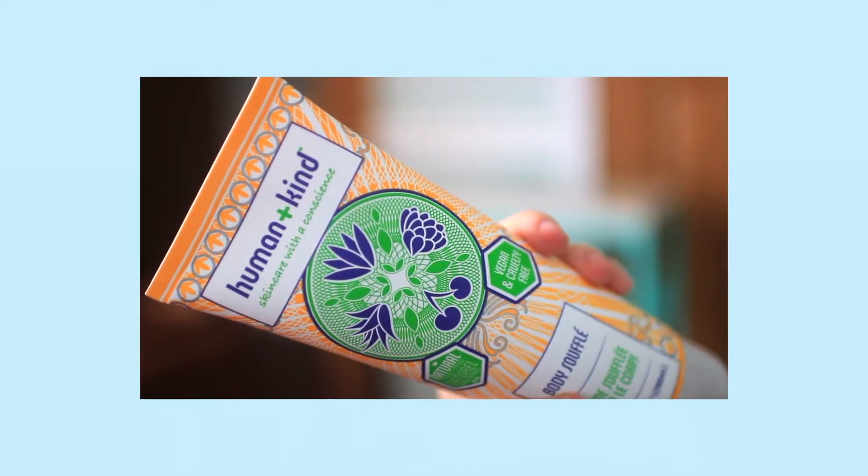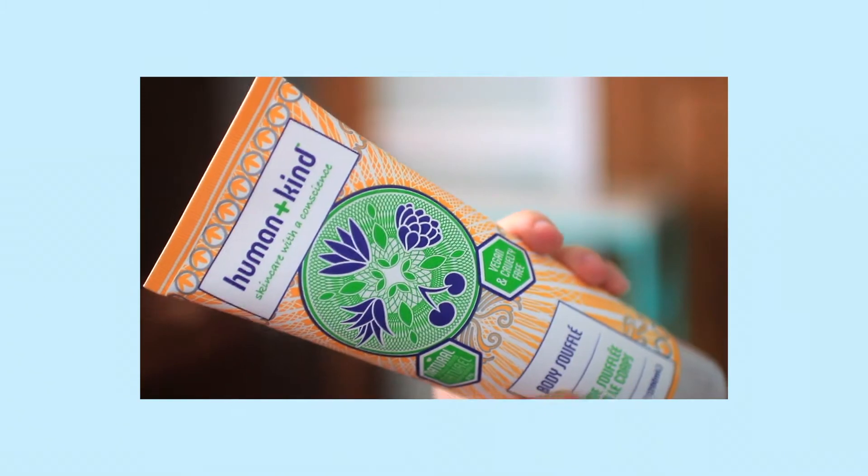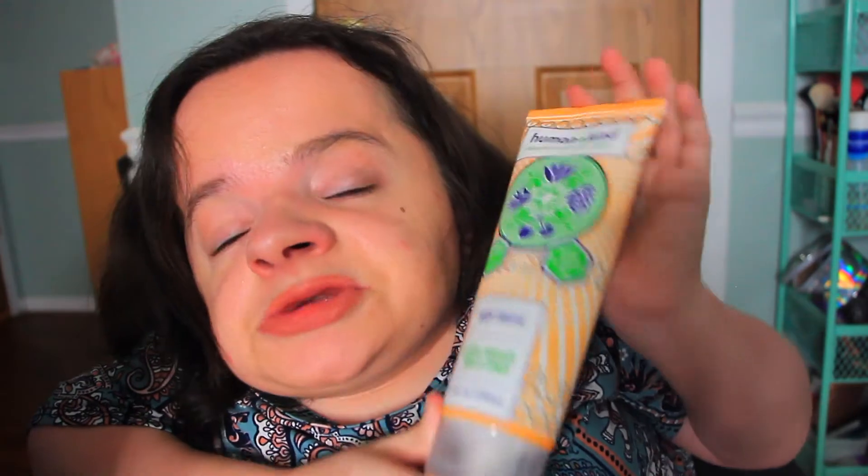The next item is a huge skincare product by the brand Human and Kind — Skincare with a Conscience — and this is the Body Souffle. It claims to be naturally derived, vegan, and cruelty-free. It's lightly whipped for the ultimate in kindness — a 2-in-1 light and fluffy body souffle quickly absorbed to leave your skin feeling super moisturized. I'm already seeing a lot of ingredients I don't love, so I'll be passing this along. It's a huge size and a great value. The Body Souffle retails for $18.50.